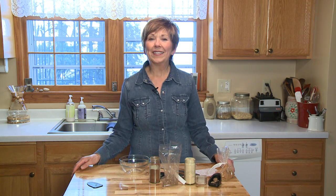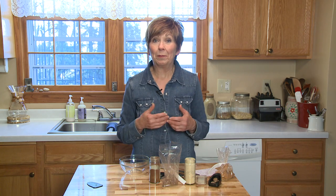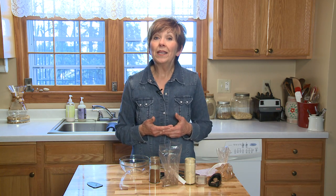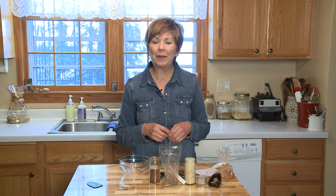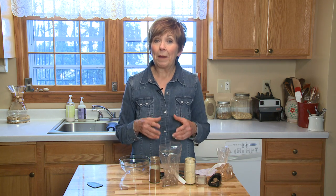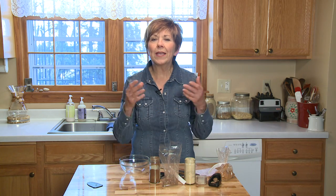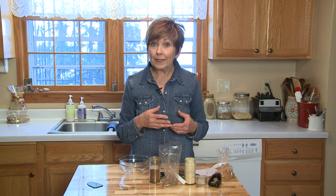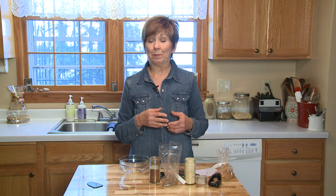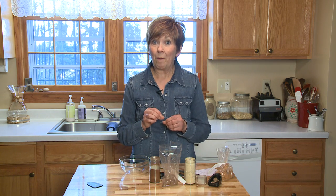We're moving into pumpkin pie season, and pumpkin pie would not be pumpkin pie without the pumpkin spices blended into the batter. Probably a lot of you have been enjoying pumpkin spice lattes at your favorite coffee shop. Pumpkin pie spice is a mix of rich flavor, just a harmonious blend that is part of the season. I've discovered that I prefer to mix up my own pumpkin pie spice blend because then I know it's fresh and it tastes just the way I want it to taste.